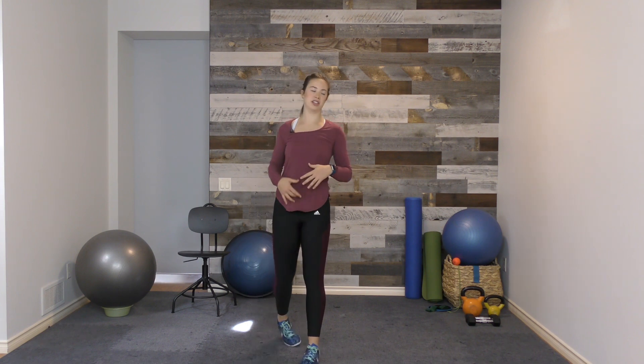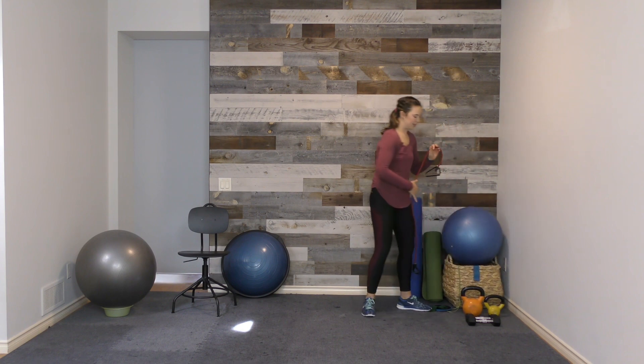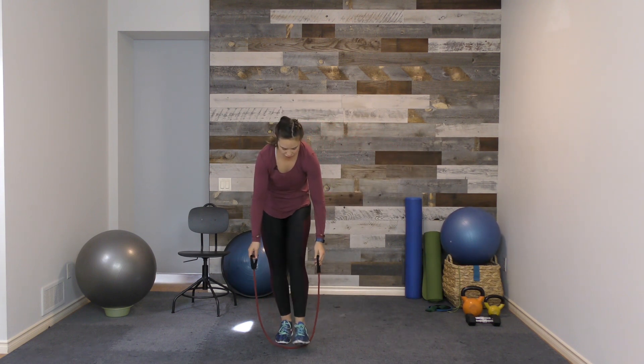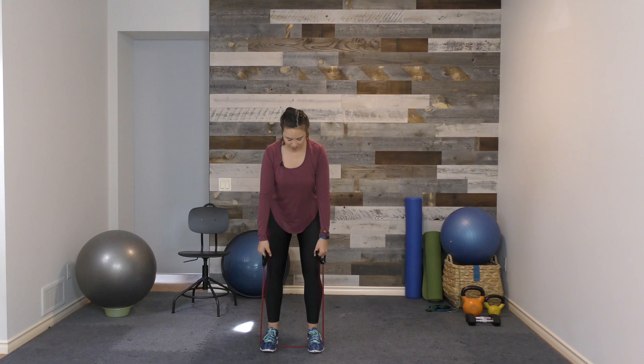Number three is our standing rows. We're going to be working on our posture, bringing our shoulders back, strengthening the back and stretching out the chest. You can use either dumbbells or a resistance band. I'm going to use a resistance band — step on the band under both feet. Bending my knees, feet shoulder-width apart, setting my hips back. Bring your elbows up towards the sky, pinching your shoulder blades together. Work through five to ten repetitions, keeping your neck in good alignment and squeezing the shoulder blades together each rep.